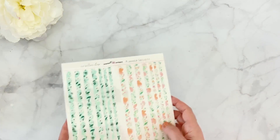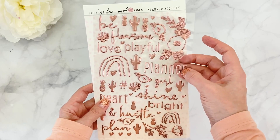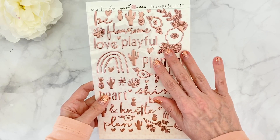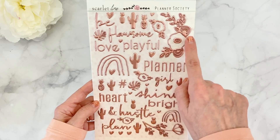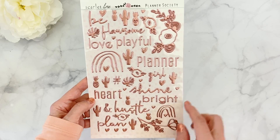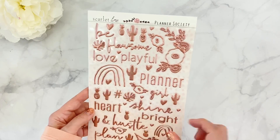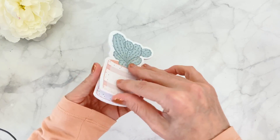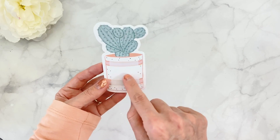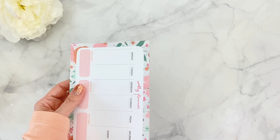We're getting gorgeous dimensional stickers — and yes, my nails are matching, that was on purpose! There are some beautiful rainbows, cactus, and phrases like 'flawsome,' 'love,' and 'playful hustle.' These are absolutely perfect for anywhere on your planner. There are also summer-themed stickers with coconuts and little palm tree leaves. Then we have not one but two notepads — one is a little sticky notepad with plants inside a planter, which comes packaged with a pretty bow I'll immediately reuse.